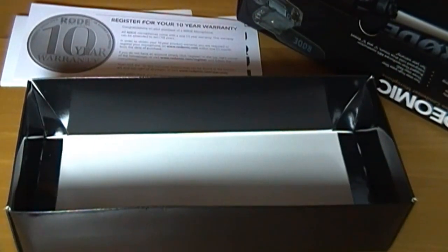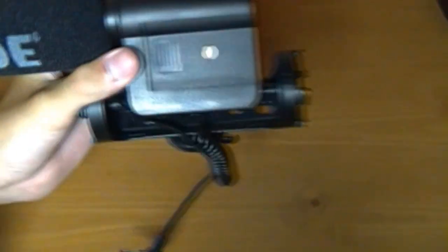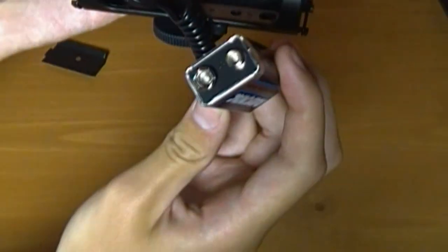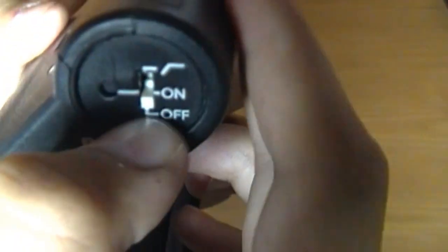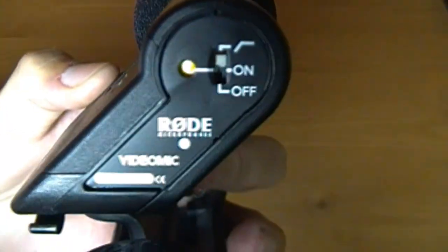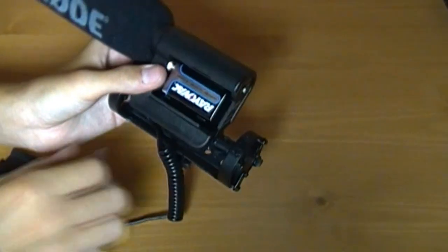I'm going to pause this really quick and clean everything up. Alright, so here is the Rode Video Microphone. To start it off, here is your battery compartment right here — you'll just push down and slide it off. It takes a 9-volt battery, any 9-volt battery, just put it in like that. Then you slide the top back on and you can turn it on. When you first turn it on, it will turn green to tell you that the battery is working. I like to leave the battery out when not in use so I don't ruin the microphone — don't want it to corrode.